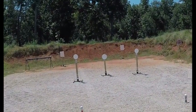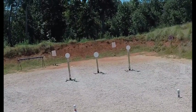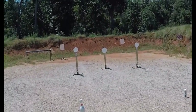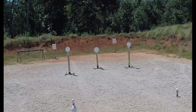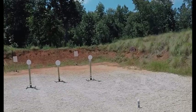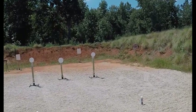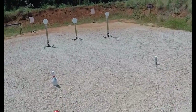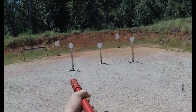I shoot this stage pretty much from left to right from this box over here, and from box number two I shoot it right to left. I come up quick on that 18x24, transition really quick to this 10-inch round second plate, then I'll swing over to the 18x24 in the back, 10-inch, and then crash the stop plate pretty hard. Let's run a couple and see how we can do.